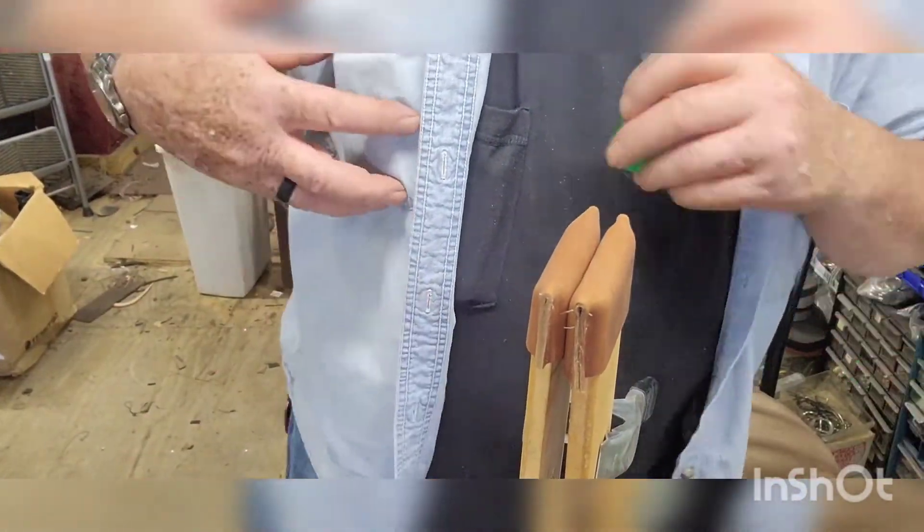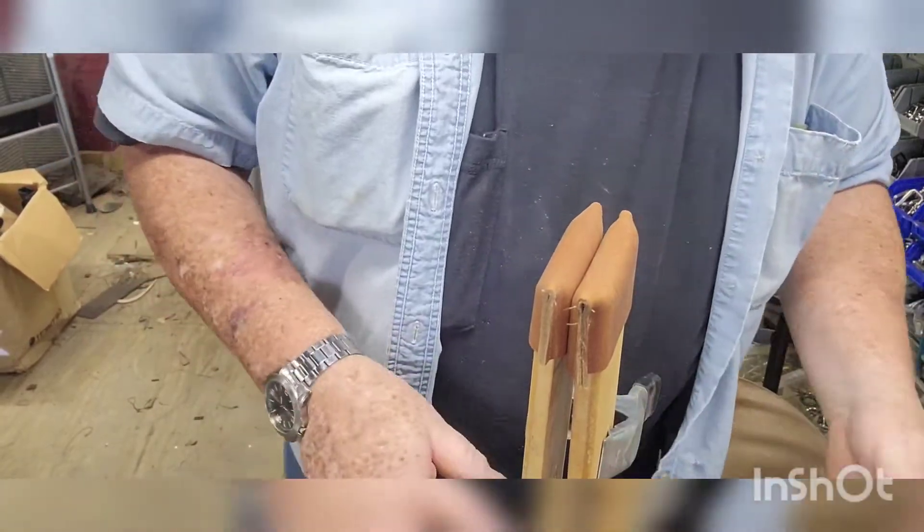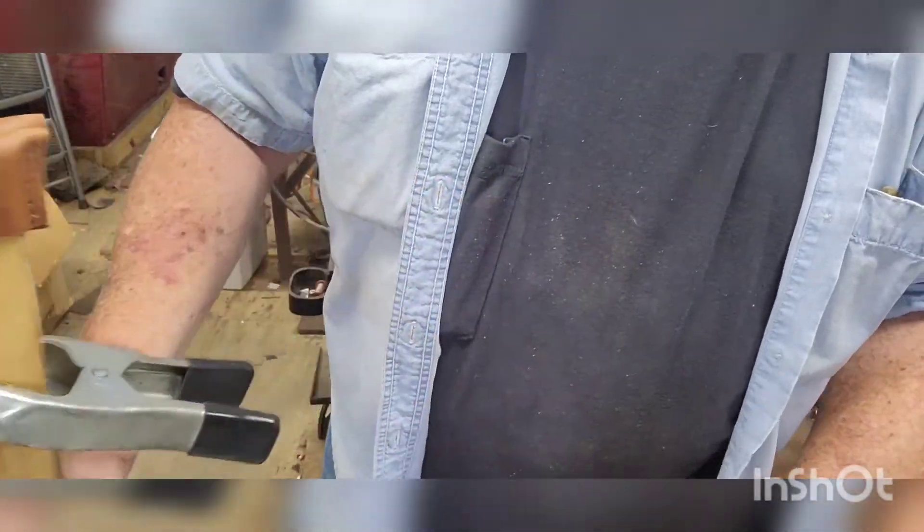That's all there is to it. You can use the speedy stitcher or you can go ahead and hand stitch it with two needles and thread — it's all up to you.